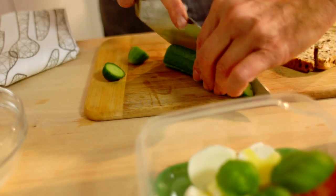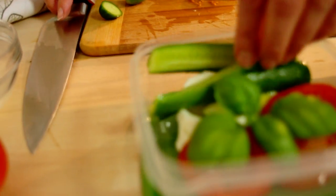We're just going to add a little bit more vegetables. Cucumber. Cucumber is always a favorite for kids.